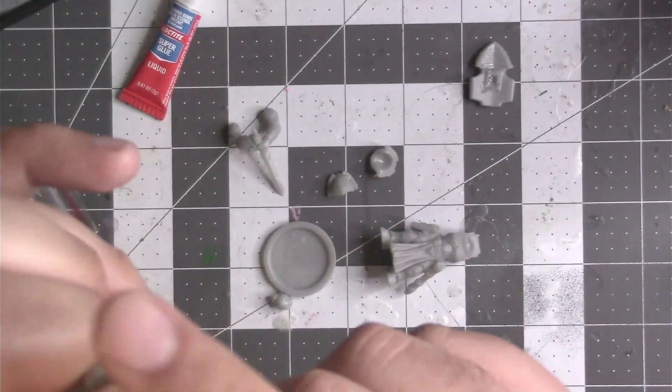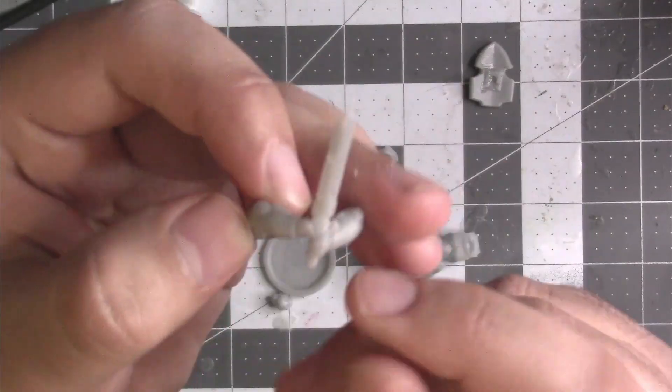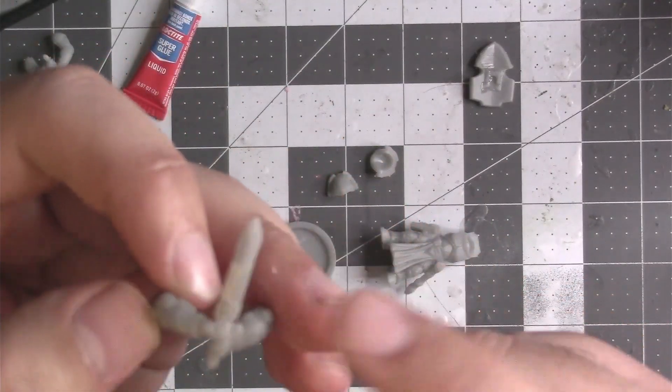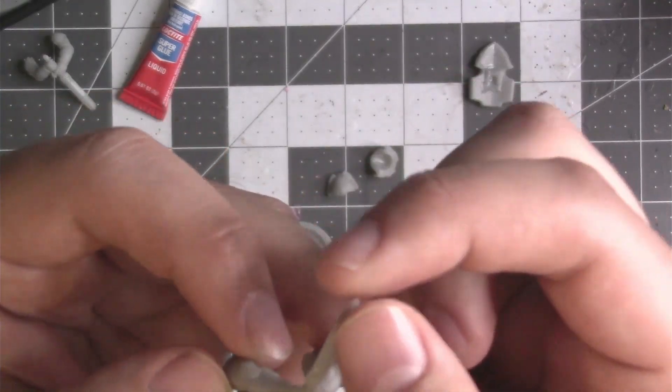That's because I was printing it with the point towards the print bed. So in the first couple of layers, the tip of the blade wasn't getting enough time to cure, wasn't getting enough time to get printed. We finally printed it with the arms facing down and the blade pointing up, which allowed the blade to actually form because there's not a lot of mass at the tip of the blade — it needs more time. So let's get to the assembly.